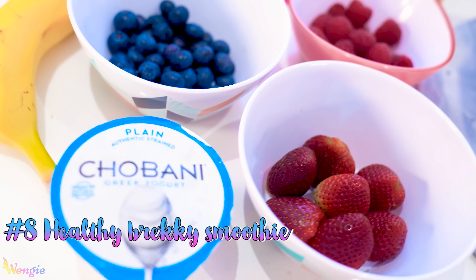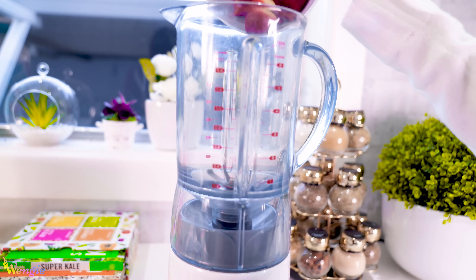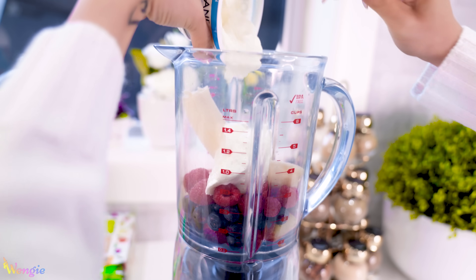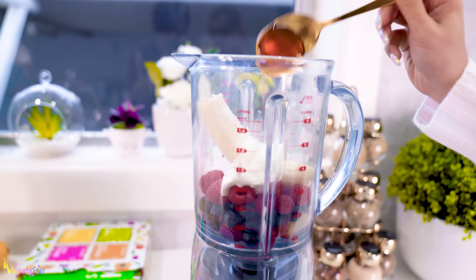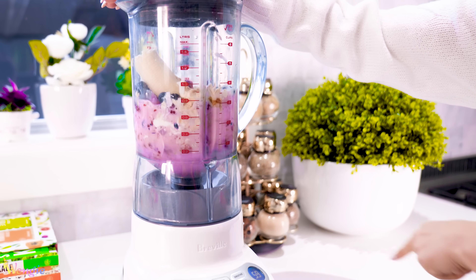Now it's time for breakfast, so I've prepared a simple delicious smoothie. Add a handful of strawberries, blueberries, and raspberries into a blender. Then add one banana, one cup of Greek yogurt, a handful of oats, and one tablespoon of honey. Add a small amount of water and then blend away.